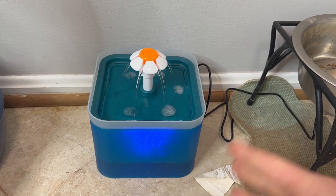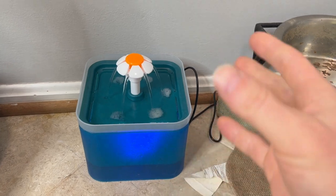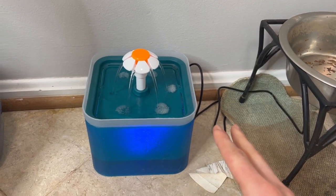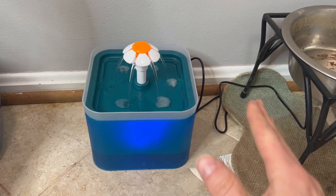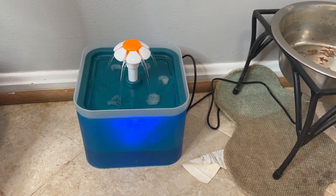and we didn't notice that it said it was ultra quiet. We were trying to get something to make a little noise so the dog could hear it and know where the water is. So we got this cute little cat water fountain, but it is definitely quiet, so it didn't really do the trick of what we were looking for it to do.